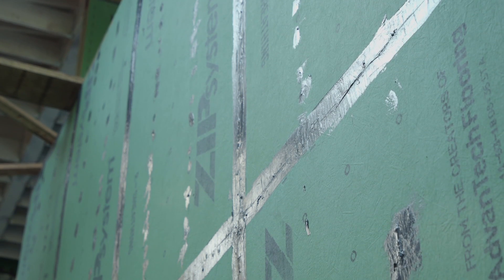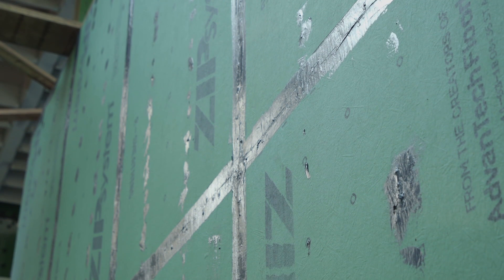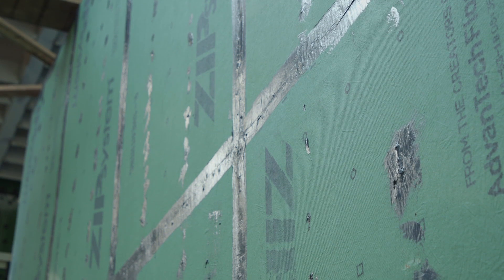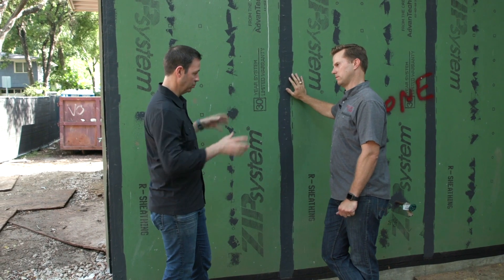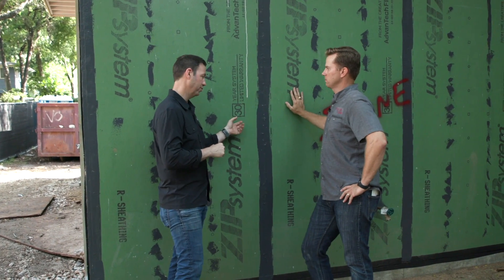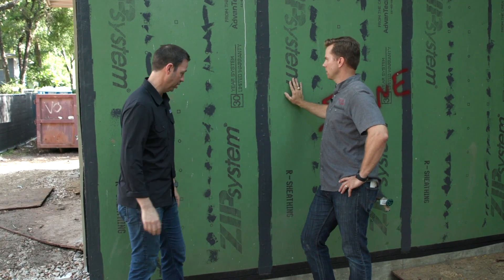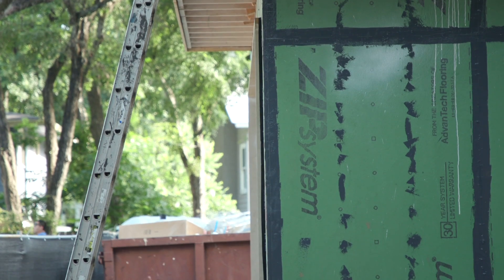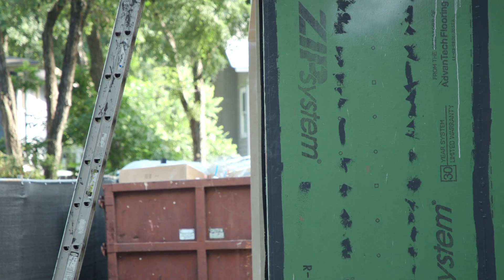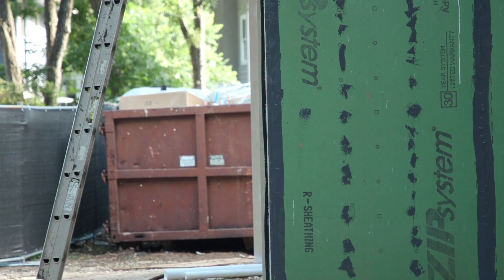It makes total sense. This is a commercial detail that they've been doing for years, and it's finally going into the residential market. This is Zip sheathing — it's an OSB structural sheathing that has a green facer that's waterproof already. And then what is this gray fluid? So since our field is taken care of, we have to detail the seams. Zip Liquid Flash.